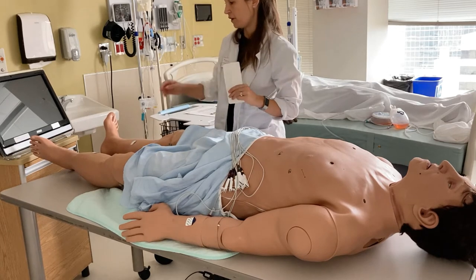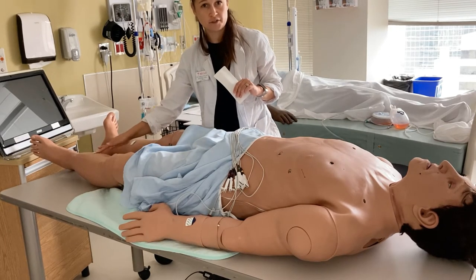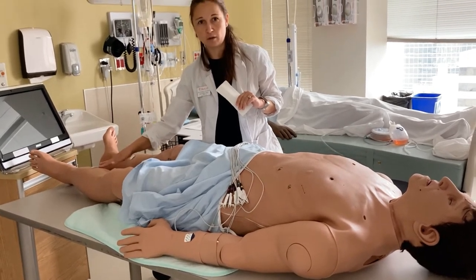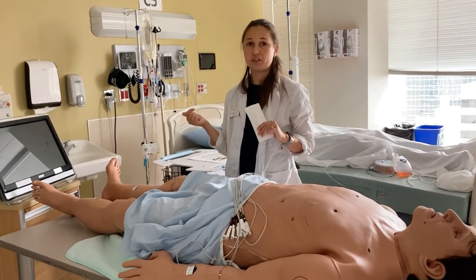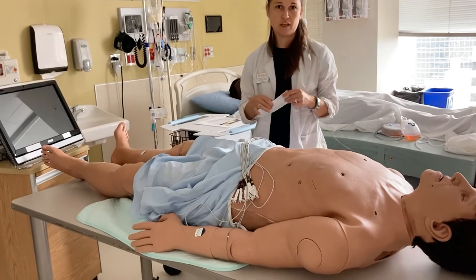If the patient has a lot of hair and you're having trouble sticking your electrodes, or if the skin is oily, you might want to clean the skin with an alcohol-based solution — just an alcohol wipe. For the chest electrodes, it is an option to clip the chest hair if the electrodes will not stick.